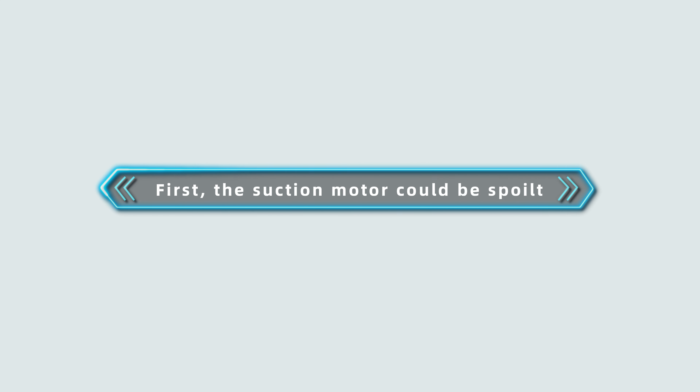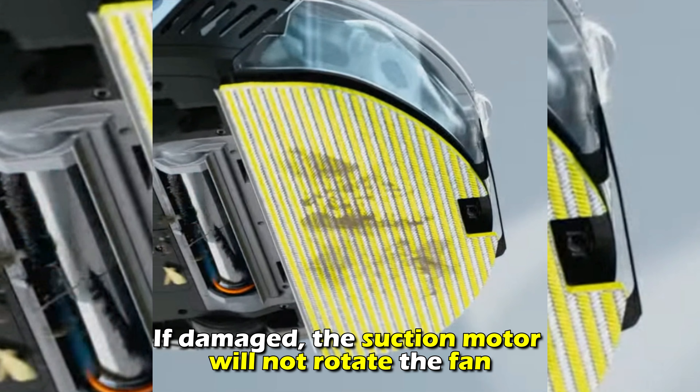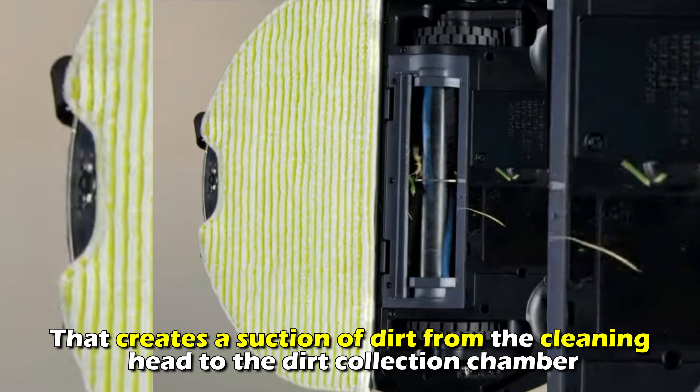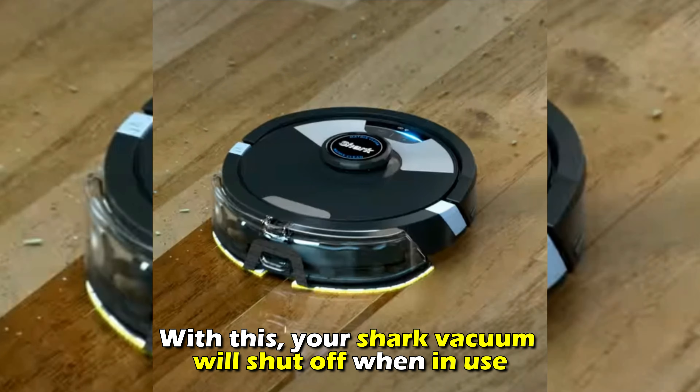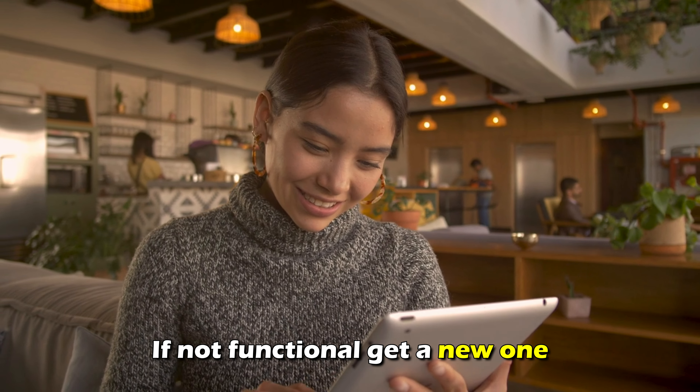First, the suction motor could be spoiled. If damaged, the suction motor won't rotate the fan that creates a suction of dirt from the cleaning head to the dirt collection chamber. With this, your shark vacuum will shut off when in use. If not functional, get a new one.